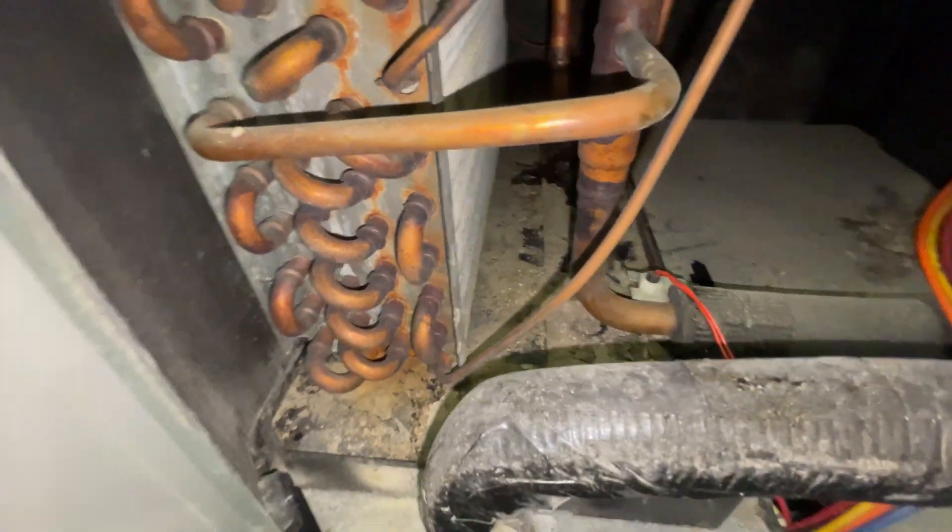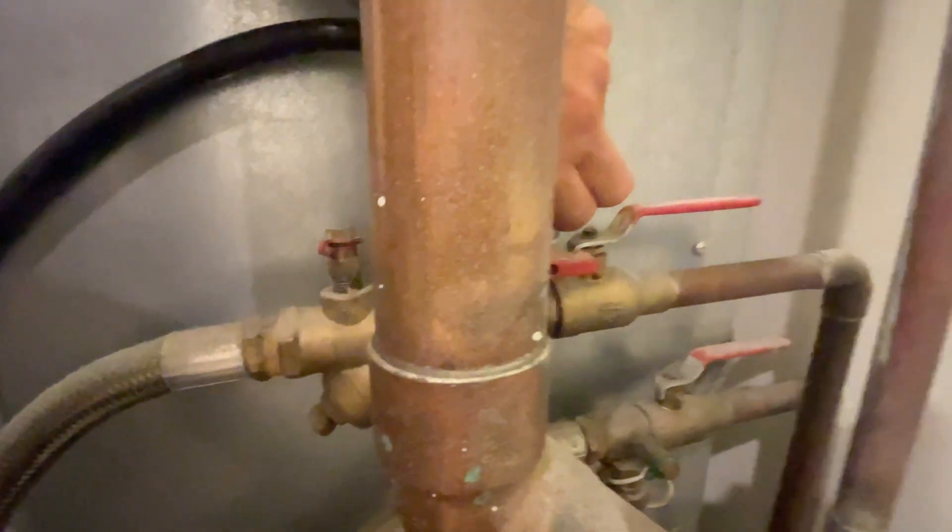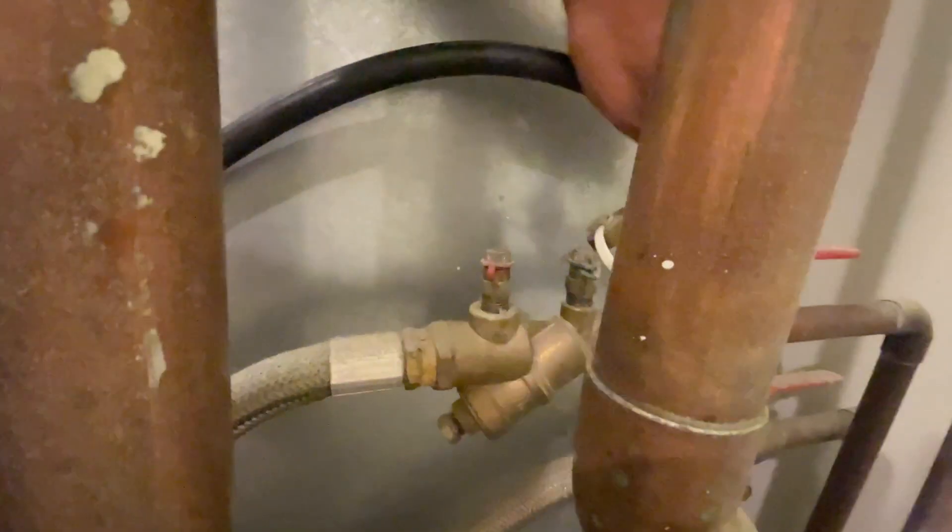I'm going to clean out this pan the best I can and then flush it with water. I've got a washer hose — I've combined two together — with water coming in and water coming out on the side of this heat pump. Normally you don't really want to use water from a loop system like this since it's supposed to be treated, but I know this system and the water is not treated. There's our valve to turn it on and off — I'm going to fill this pan up.